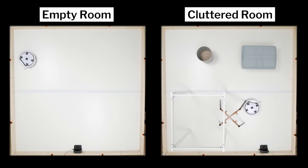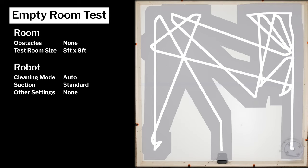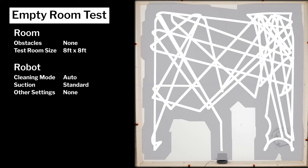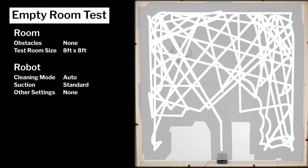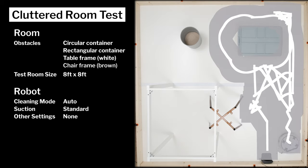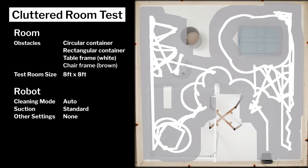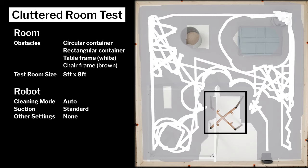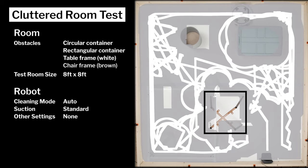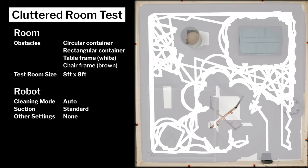We tested the robot's cleaning efficiency and coverage in two different environments: an empty room and a cluttered room. In our empty room testing, we see the V3S Pro's random cleaning pattern demonstrated quite well, with fairly even coverage over the full duration of the test. In our cluttered room testing, we again see a fairly random cleaning pattern, but there are some issues with even coverage. More specifically, the V3S Pro struggles navigating around the chair frame used for this test. It does clean underneath the chair occasionally, but most of the time it bounces off and away from the chair, giving the area underneath considerably less coverage than the rest of the room.